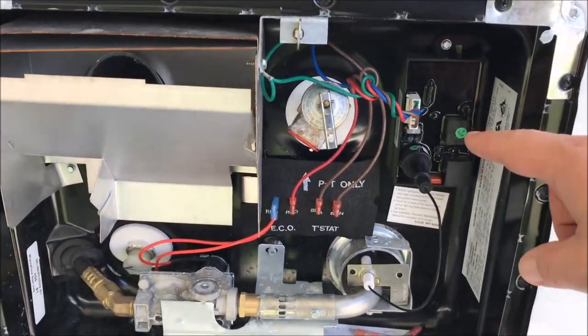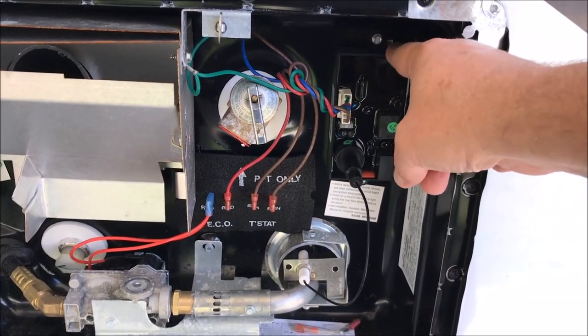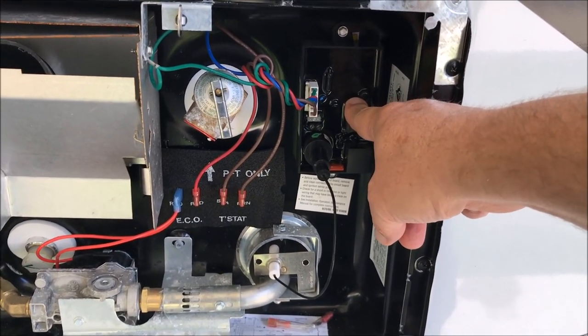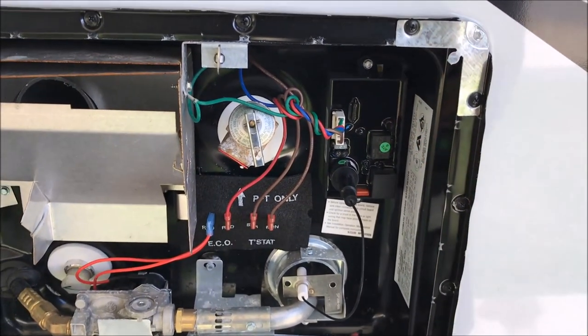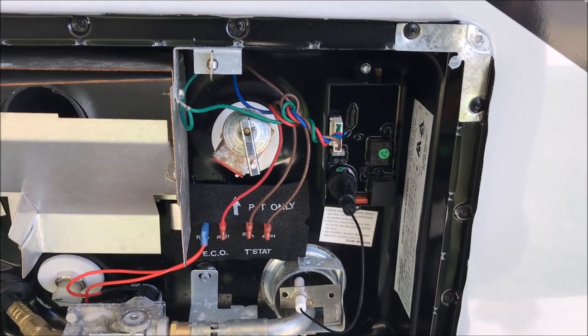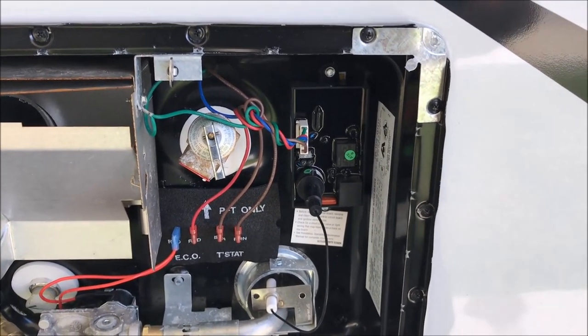So pretty much I've had to order a new circuit board — that'll be here in a couple of days. So now we have cold water in the RV. That's the first issue. Hopefully that'll be repaired by next week. In the meantime I'm heating water on the stove and using that to wash dishes.